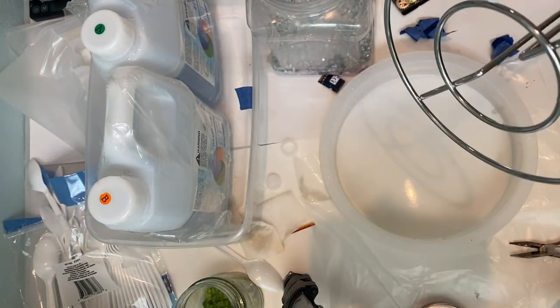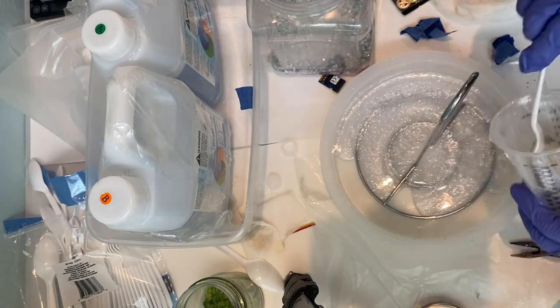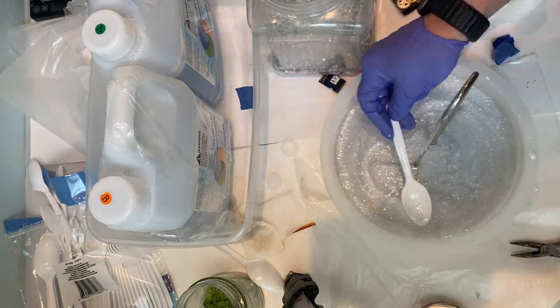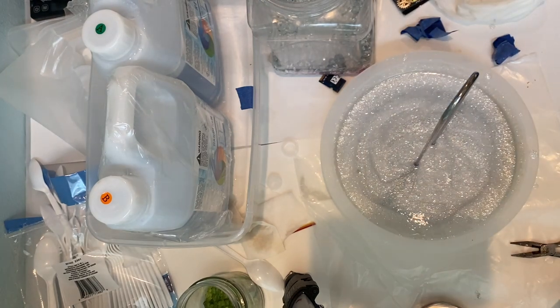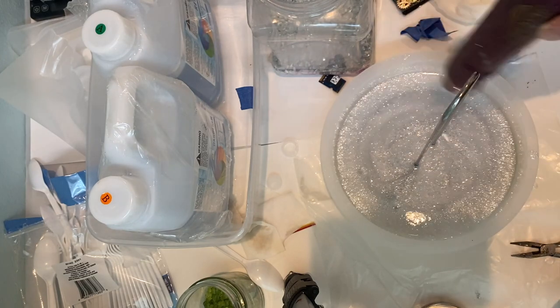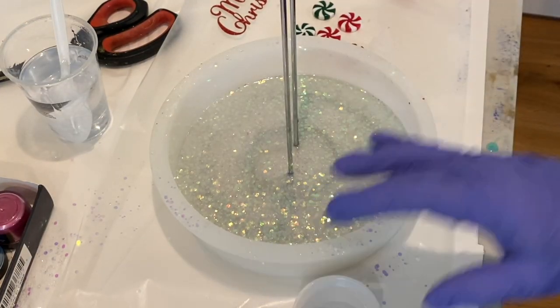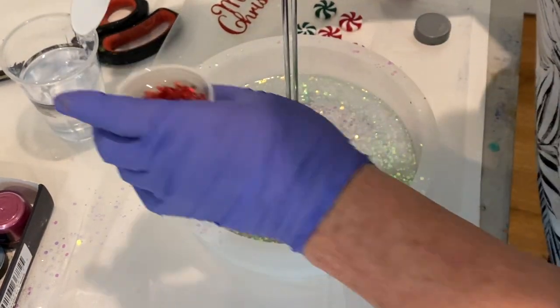For the second one it was the same process: cleaning, spraying, putting the paper towel holder in, and mixing the resin with the white mica powder and glittery mica powder. Again I didn't put enough mica powder in to cover it — you have to make sure it is opaque. I ended up covering it again with some white chunky glitter and let it set overnight.